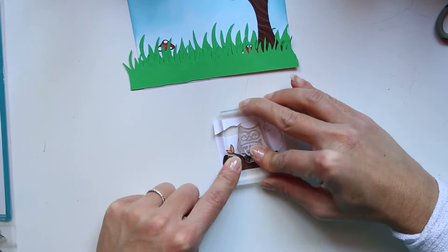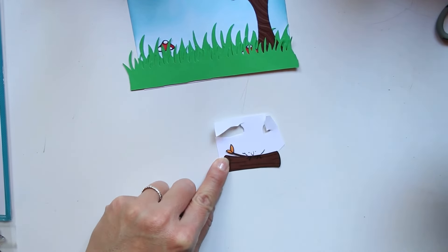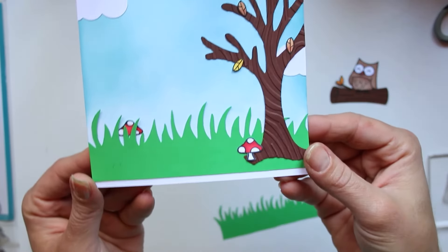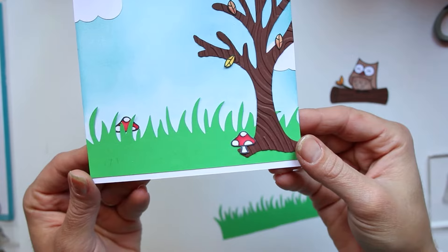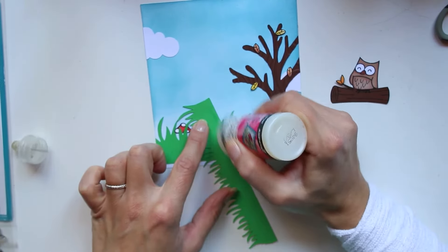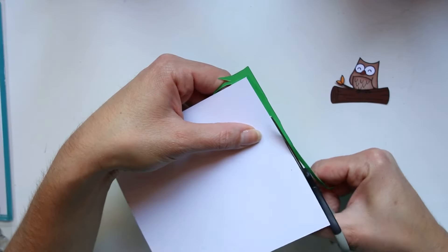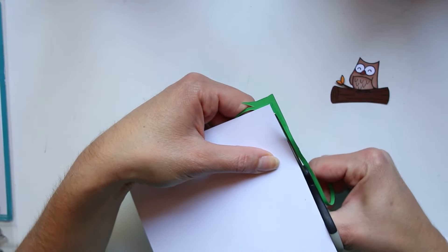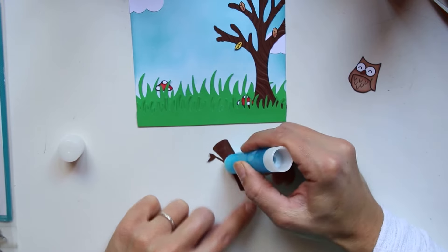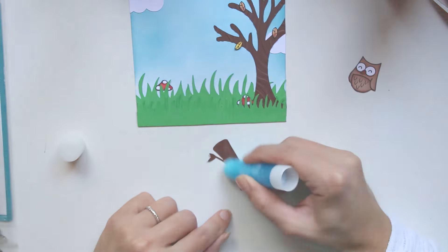Je vais coller mon petit bout en 3D par-dessus mon petit tronc d'arbre. Je voulais quand même qu'il ait des petites patounettes, mais sans les découper au ciseau. J'ai juste retamponné le tampon au niveau de ses pattes sur mon tronc. Ensuite j'ai collé des petites feuilles colorisées et découpées sur mon arbre — on voit que c'est bien l'automne puisque le pauvre arbre n'a plus que trois feuilles sur les branches.